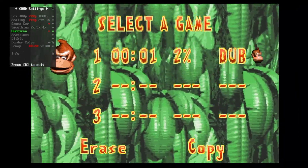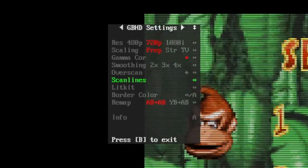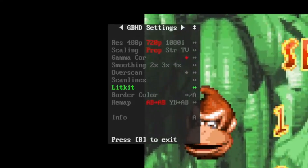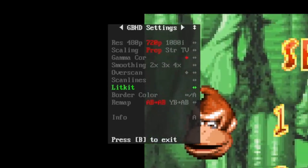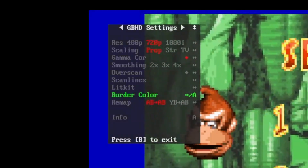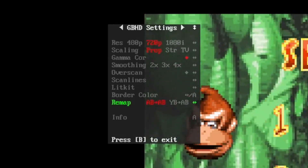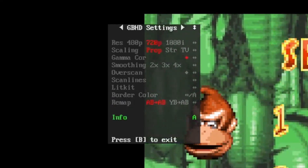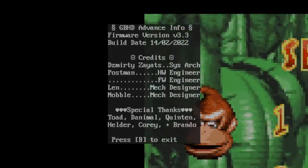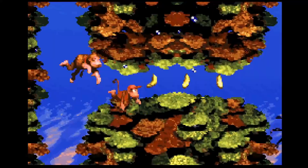There's an overscan setting that crops the picture in a bit — without it, the image fills the screen more. The scan line setting alternates between different scan line types; I'm leaving it disabled. The Slick Kit setting allows you to control WS2812B addressable RGB LEDs, with instructions in the GBHD Advance install guide for connecting them to the board. Border color changes the color of the border around the screen. Remap changes the button mapping on the Super Nintendo controller — either AB maps to GBA AB, or you can use YB as the equivalent. Finally, the info page shows firmware version, build date, and credits for the project. If this video helped you set up your GBHD Advance, give it a like and subscribe so you don't miss my comparison video of all three GBA consolizers.